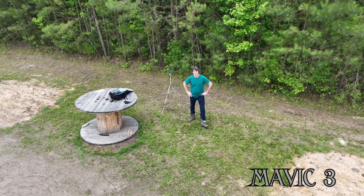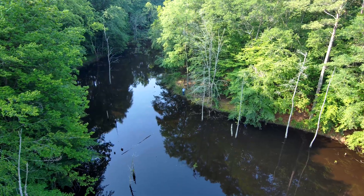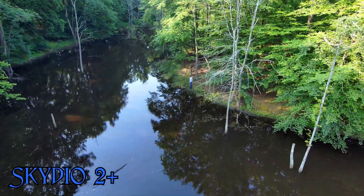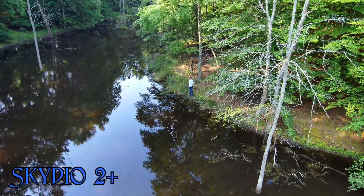I was only going to do this test this one day, but after seeing those micro jitters I was like, let me try it again on a different day to see if it repeats itself. So a week later, I took the drones out again.